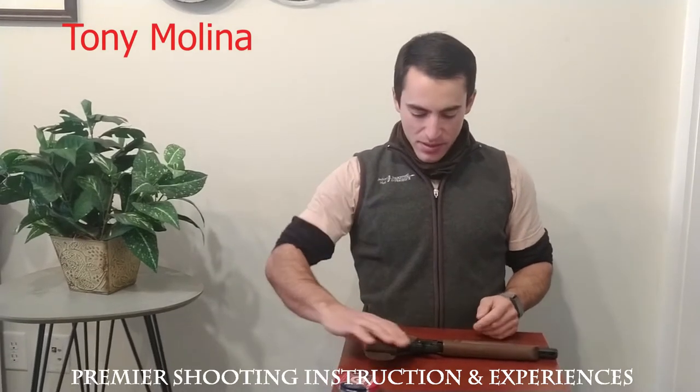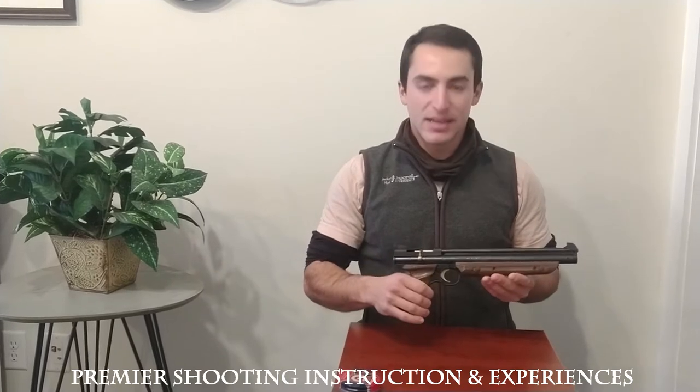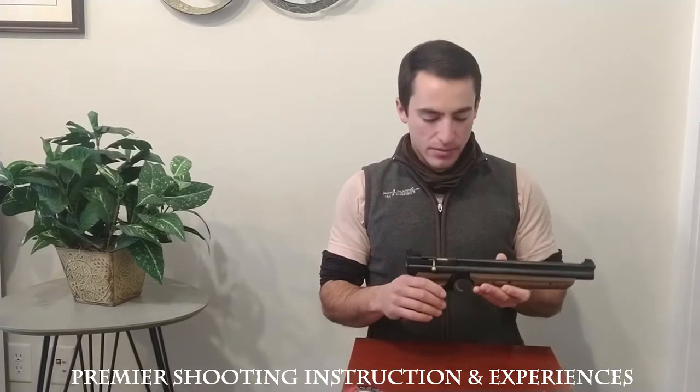So what kind of pellet gun do you have there? This pellet gun is an American Classic model 1377. How does it work? It's a .177 caliber pellet gun.